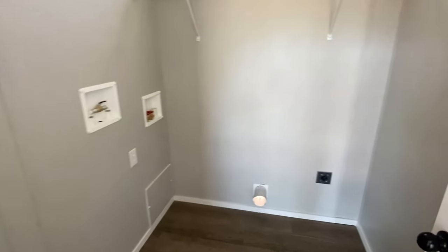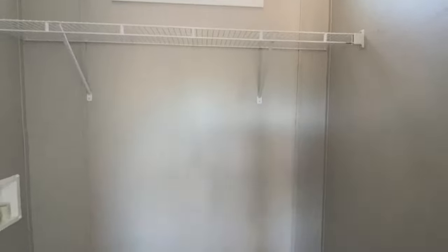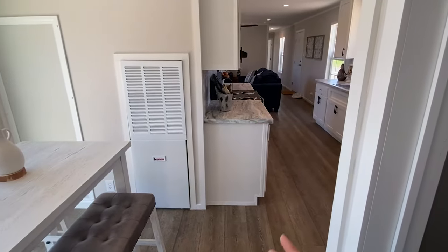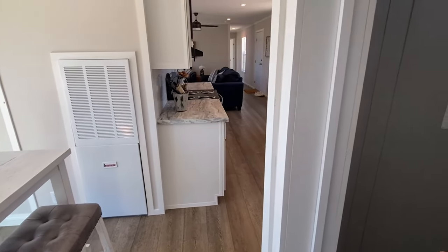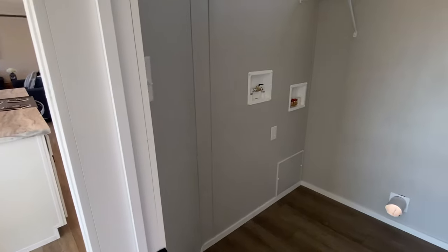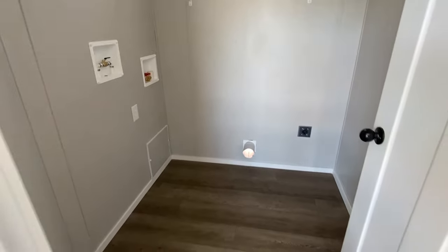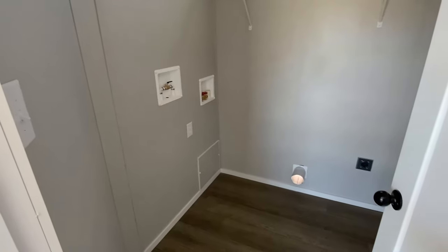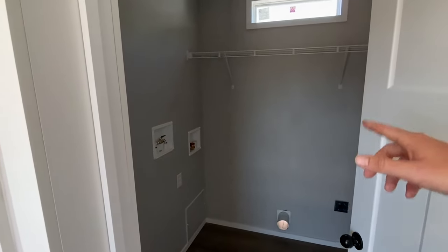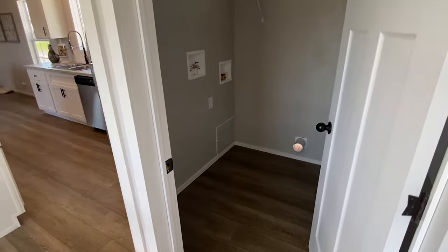Your utility room is in here and it's a great size as well — plenty of spot for your washer and dryer. A lot of times the laundry area on single wides is kind of in the hall, just right there in the open. This is not that — there's plenty of space. You've even got some room if you want to add some hanging rods or do something else over here.